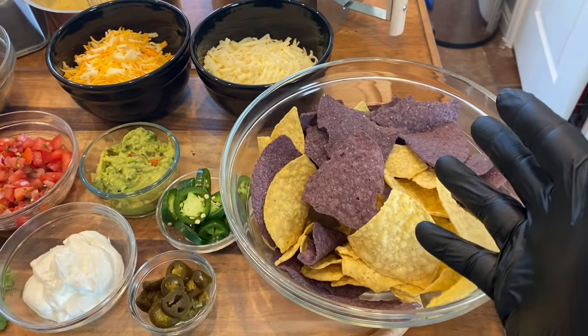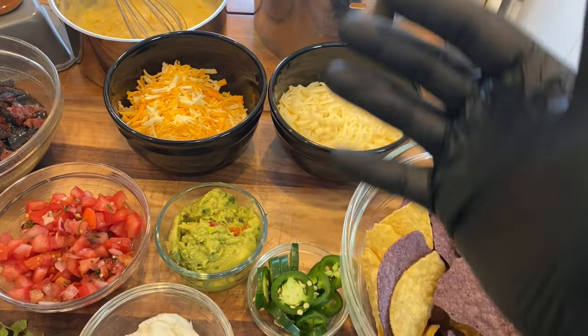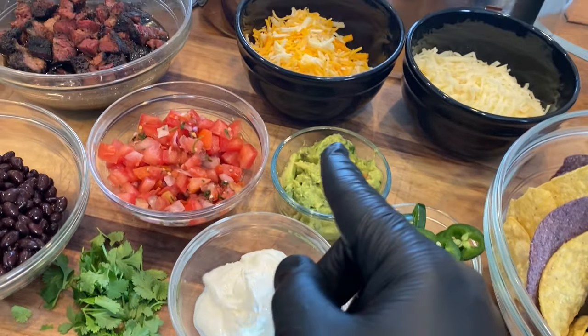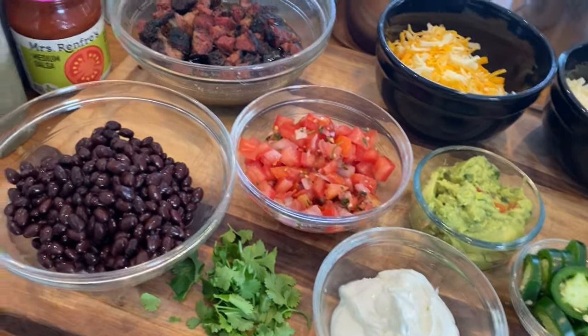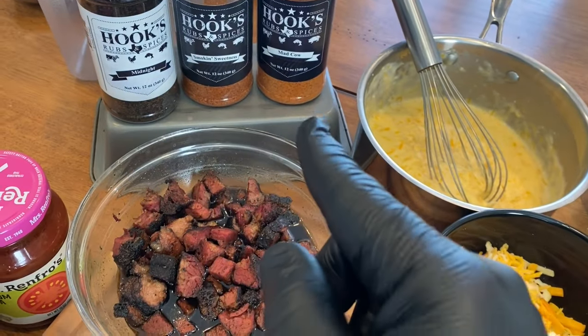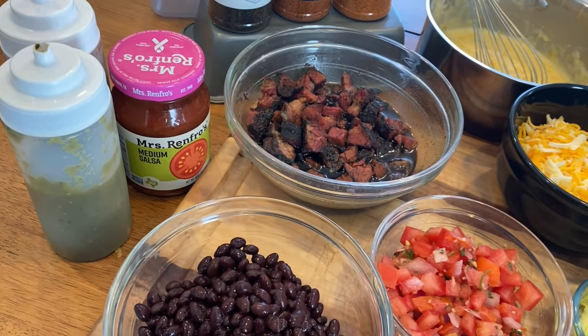For trash can nachos, it's a mixture of quite a few things: chips, cheese, black beans, meat, and a lot of different toppings you'd put on nachos or tacos. We've got some organic blue and white corn tortilla chips, smoked cheddar mixed with mozzarella and queso quesadilla, some homemade queso dip, fresh jalapeño, pickled jalapeño, sour cream, guacamole, fresh pico de gallo, cilantro, black beans, and brisket made with Hooks Rub Midnight, Smoke and Sweetness, and Mad Cow. And some salsa — I love Miss Renfro's, great salsa.